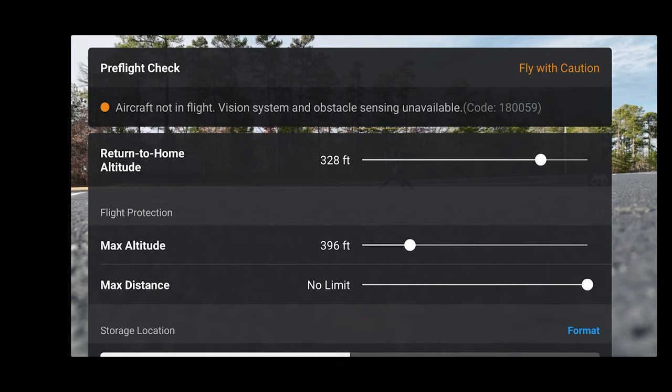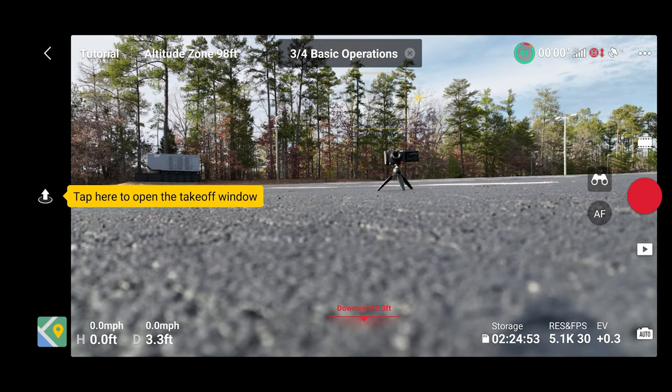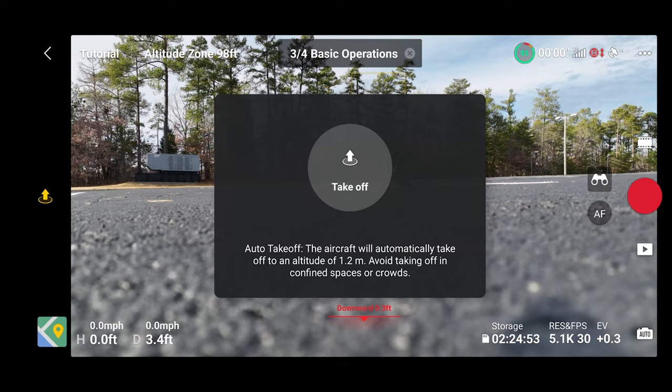It is good to tap this particular menu on the upper left to make sure your pre-flight check is good. This is a way to see if there are any warnings, any no-fly zones you've encountered, maybe if the aircraft is sensing an IMU or a compass calibration is in order, and to make sure your return to home altitude, max altitude, and storage location are all set. It wants us to tap here to take off — the aircraft will automatically take off to an altitude of 1.2 meters, so avoid taking off in confined spaces or crowds. We're going to hold that takeoff button.